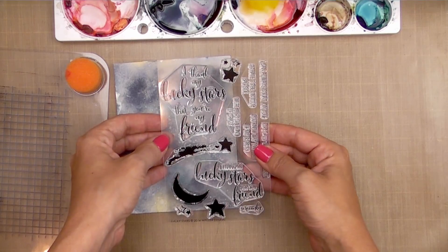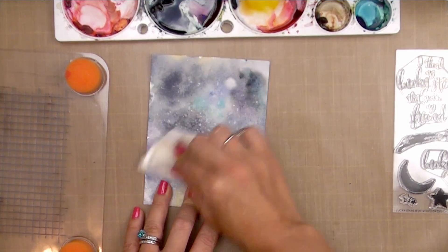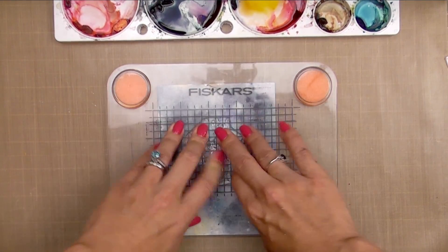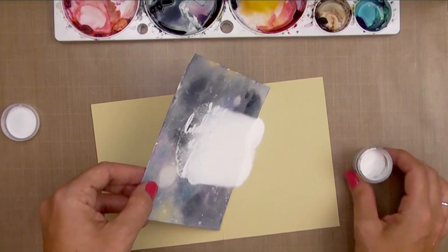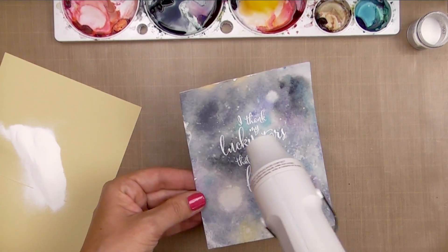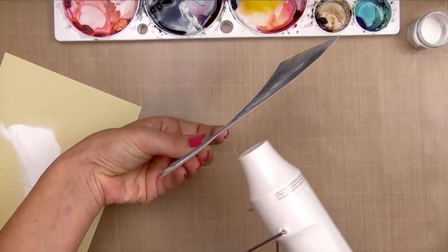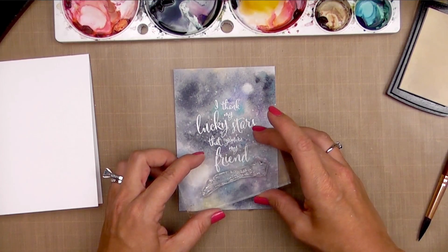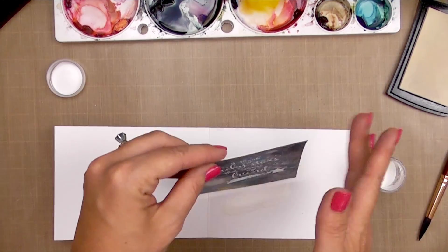Once we're done, we set it aside to dry and then do our stamping. The Lucky Star stamp set is perfect for this galaxy background — I'll be using the 'I thank my lucky stars that you're my friend' sentiment. I'm going to emboss it, so I rub an anti-static bag over the back first so embossing powder doesn't stick where I don't want it. Then I stamp in Versamark and emboss using Wow bright white embossing powder. I also hit the back with heat — it seems to reduce warping on watercolor paper. There are some fun little images in the set too, like a shooting star, and I'll add some filler stars to balance it out.